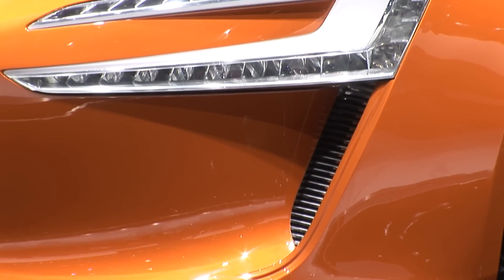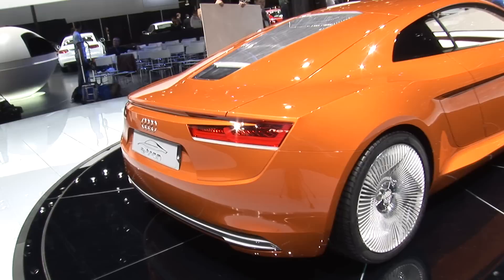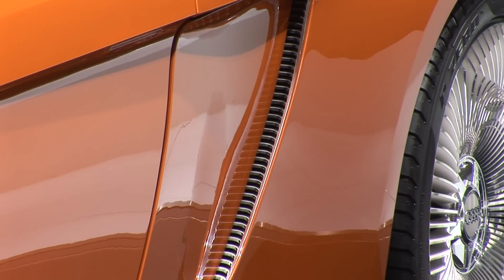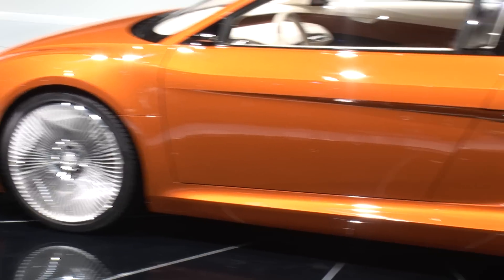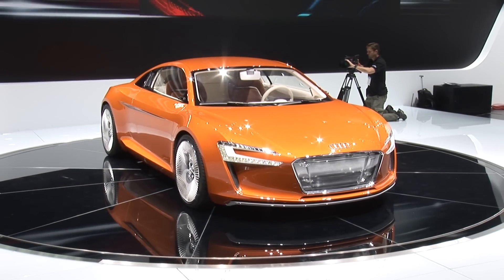Why a sports car? The Audi engineers say a car like this shows that electric vehicle technology can be top-down technology. It's expensive, and a car like this is likely to appeal to wealthy enthusiasts who want to do their bit for saving the planet.